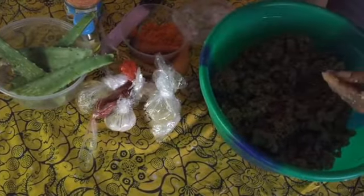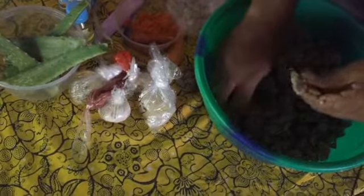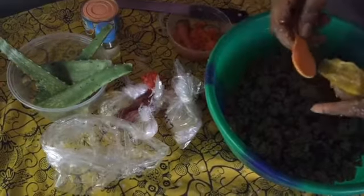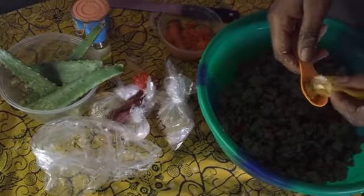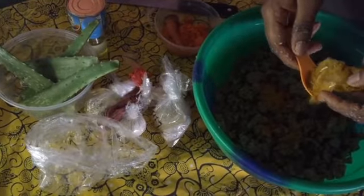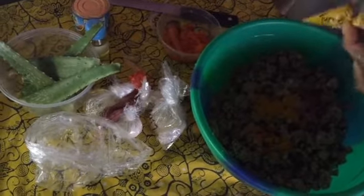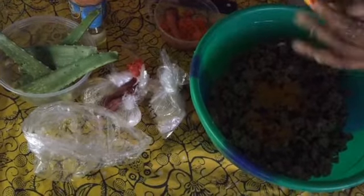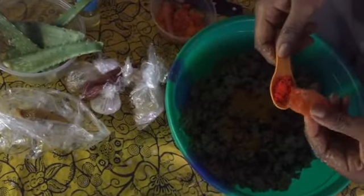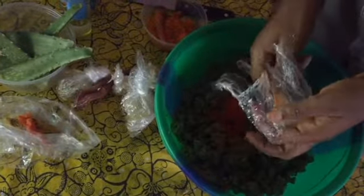I guess it's okay like this. So guys the next thing we are going to do is start adding everything that is powder. First let me add my turmeric. I'll be adding two spoons of turmeric powder - this is two spoons. If you add more turmeric it will make your sponge to be the same color as the turmeric. So I added two spoons of turmeric and one spoon of sandalwood powder.